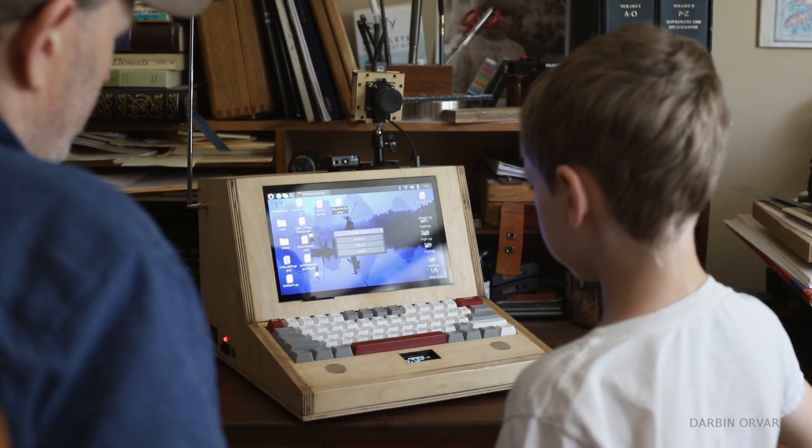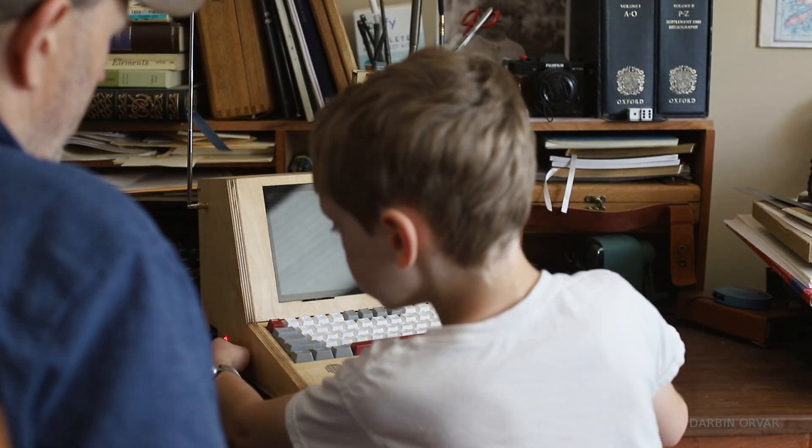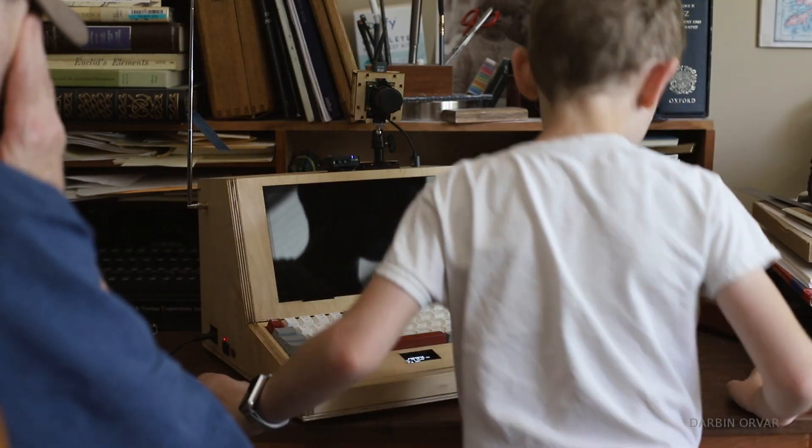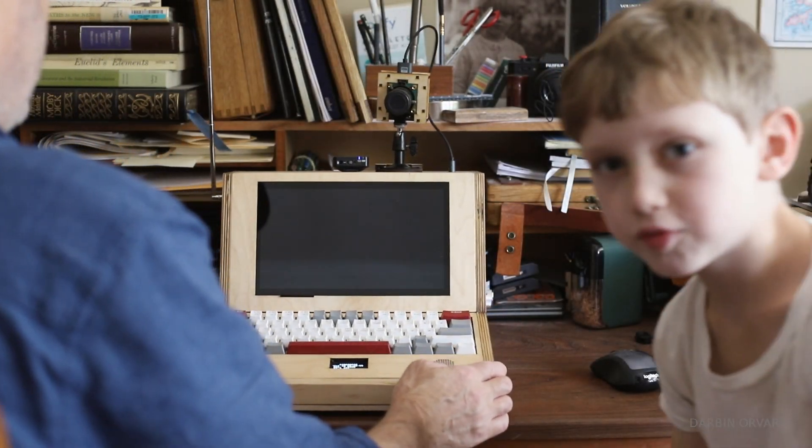This is how you shut it down — just hit shut down, then hit the switch to off. Pretty cool.